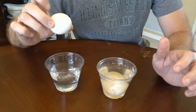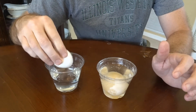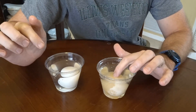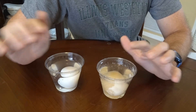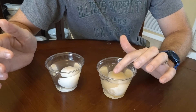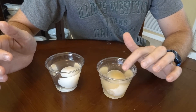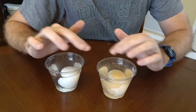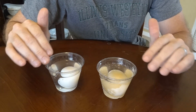The egg that we put in water is very much the same as when it went in — nothing's really happened to this egg. It's a good control egg. This other egg is very different. It's a lot bigger, a lot more rubbery, and we can kind of see through it. I'm going to take it out and set it down on something nice and soft so we can get a good look at both.